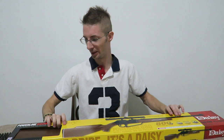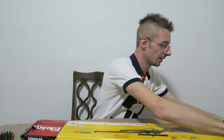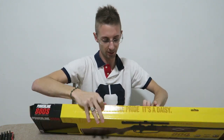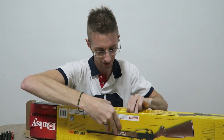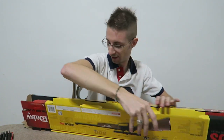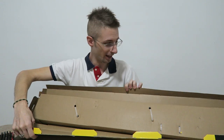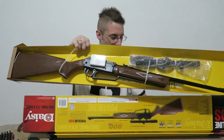Let's open it up and see what we get. After some fiddling with the tabs, it's open now. There's the gun.